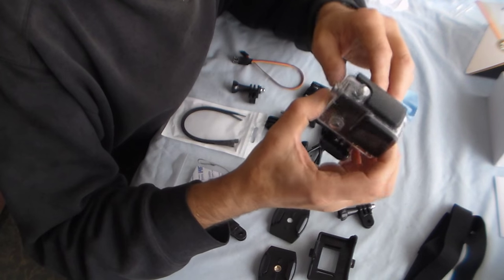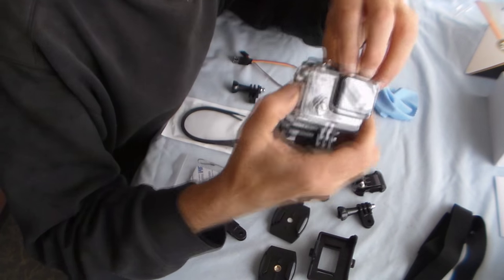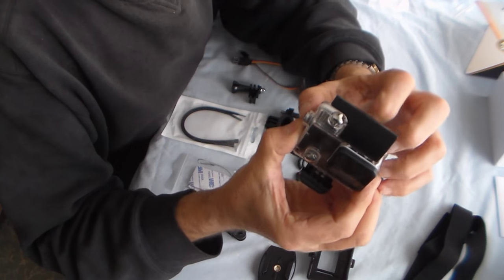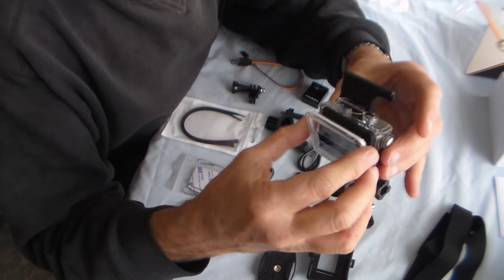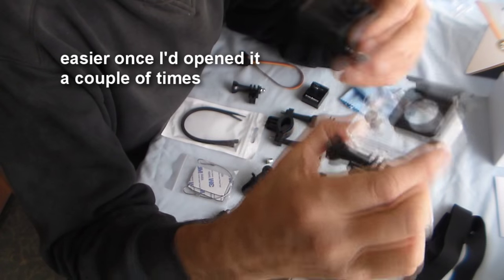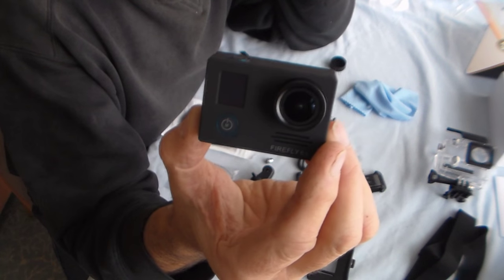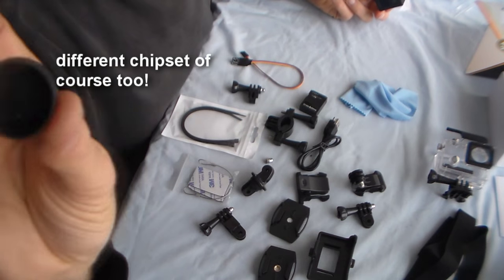Let's get the camera out of the case. First thing I need to do is charge it and put in a micro SD card — it takes up to 64 gigabytes and they recommend class 10 or above. To open it, flip the catch and open — that was a bit stiff, no doubt it'll ease up with use. Pop the camera out. While we're looking at it, there is a protective film over the screen — don't forget to take that off. It looks just like the 5S and I'd imagine has many of the same functions.